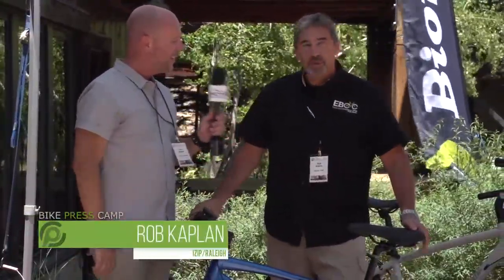I just crushed my first ride on an e-bike courtesy of iZip and Raleigh. I'm definitely ready for the Tour of Utah — I'm winning this year. This is Rob Kaplan. He's with Raleigh iZip. Great to be here. Great riding. Thanks for the ride — my first, my inaugural tour on an e-bike.